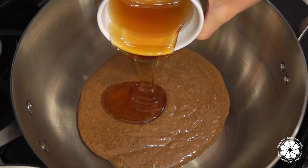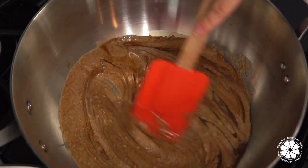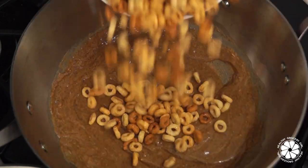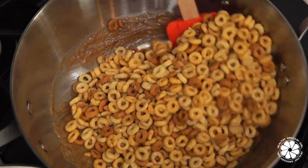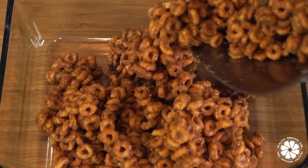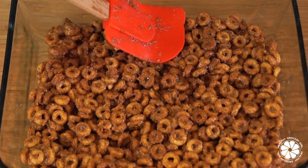Add your almond butter, honey, and vanilla extract into a stovetop pan over medium heat and stir occasionally until the almond butter and all the ingredients have melted. Then turn off the heat and stir in your Cheerios. Pour the mixture into an 8 by 10 inch pan and press down firmly so the mixture is evenly spread out.